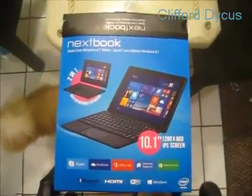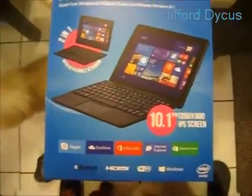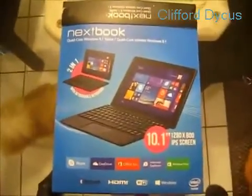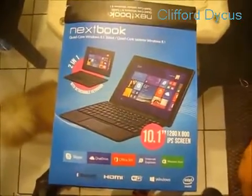What's up everyone. I'm just doing a review on the Next Book 10.1 inch tablet they have at Walmart. I'm getting it for my fiancée for Christmas so I thought I would do an unboxing just in case there isn't any on YouTube.